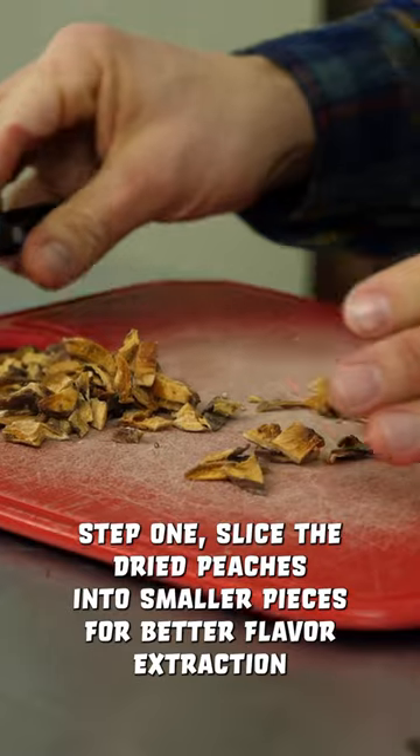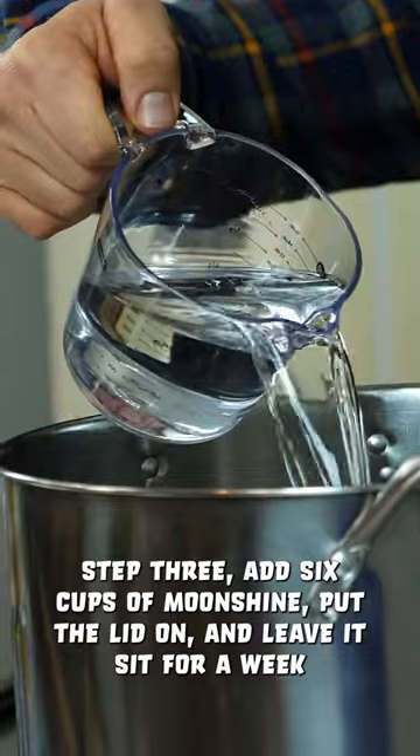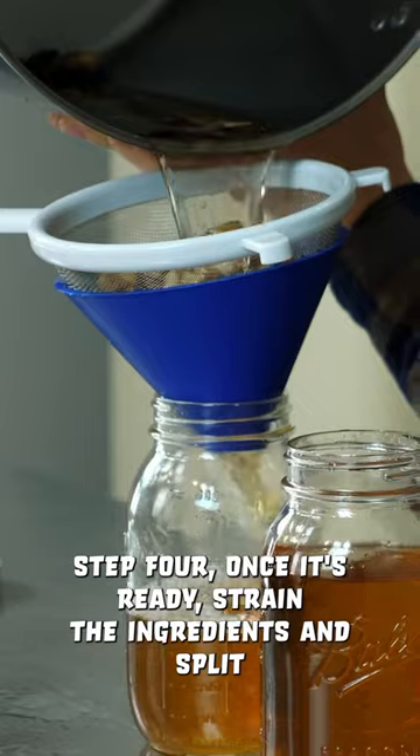Step one: slice the dried peaches into smaller pieces for better flavor extraction. Step two: add the spices to a pot. Step three: add six cups of moonshine, put the lid on, and leave it to sit for a week.